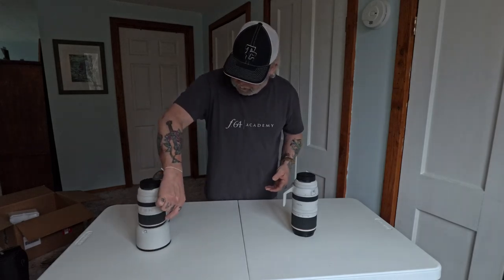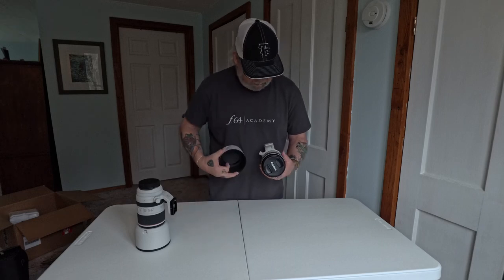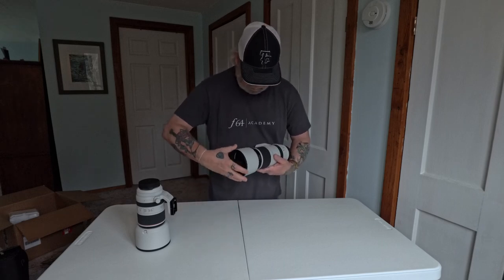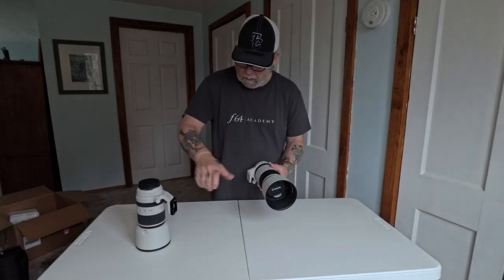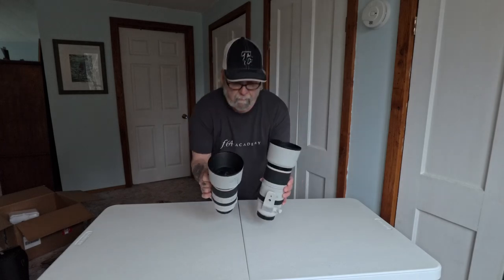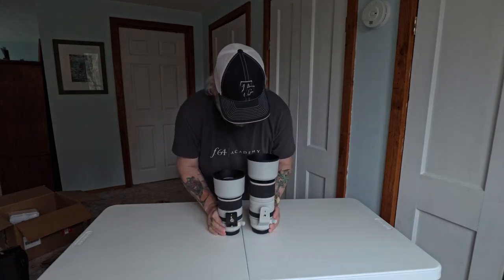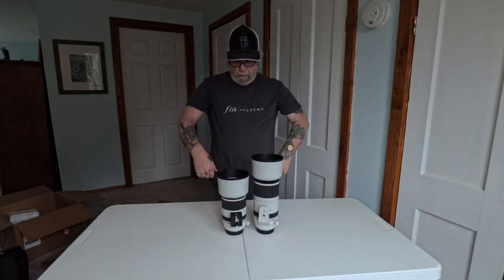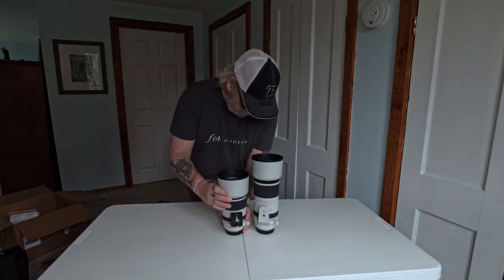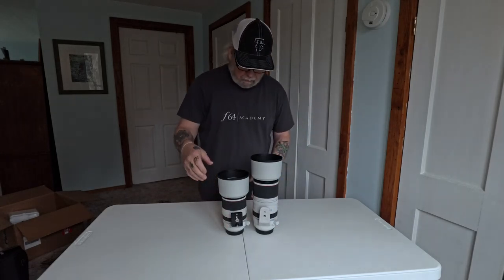Okay, there's the 70 to 200 — let's put the lens cap on and compare size with the lens caps on. You can see here that the 100 to 500 is bigger and taller — it's got more robust size because it has more glass in it for the zoom.